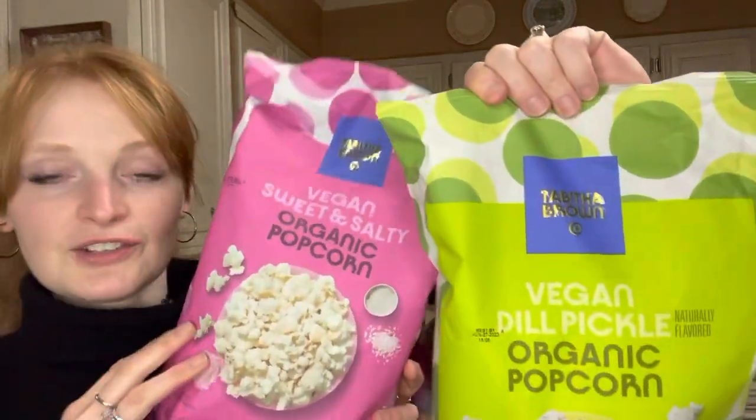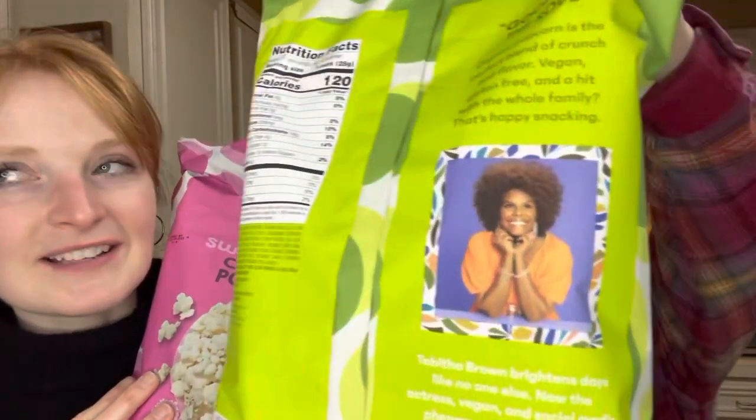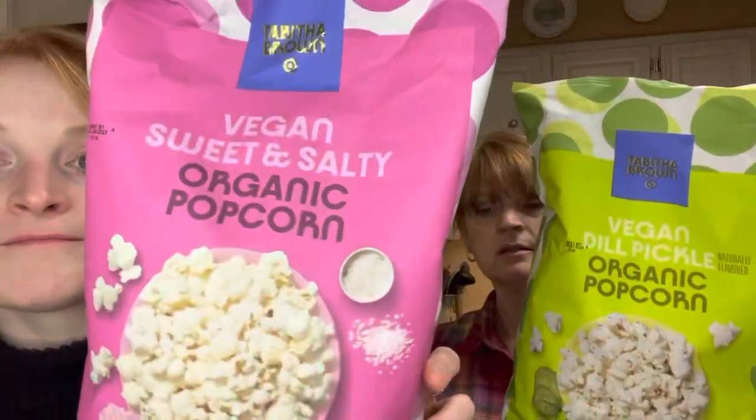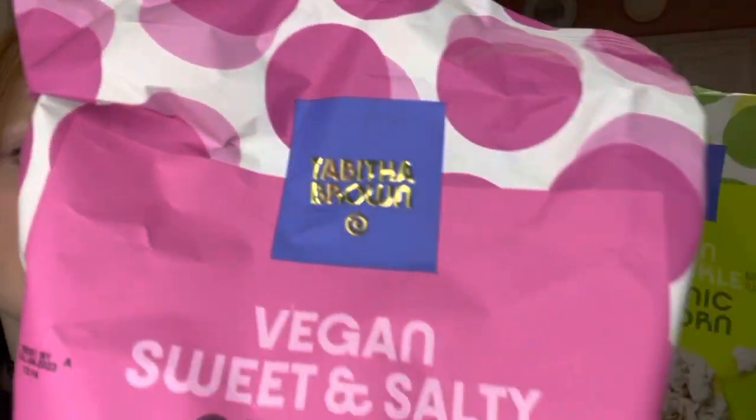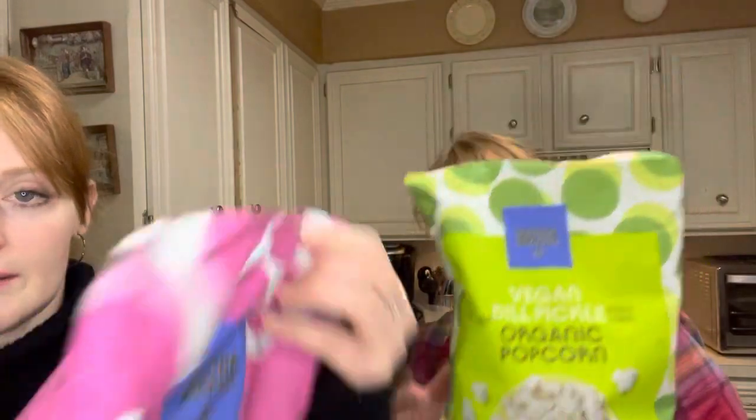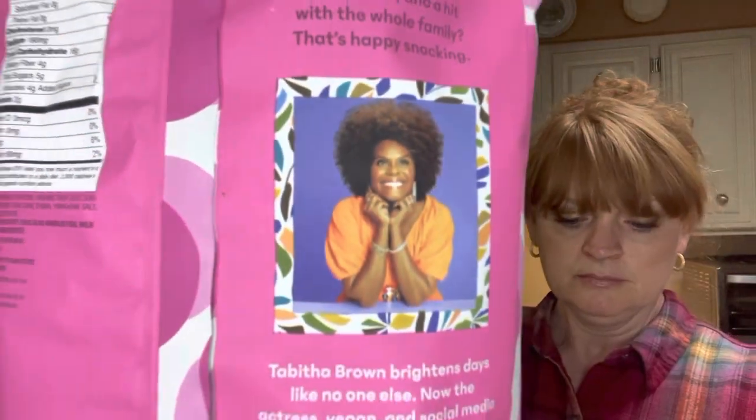I'm pretty sure y'all saw the name of who we're doing a review on. It's Tabitha Brown popcorn! We managed to get two flavors, but we're missing one — I think it's a Parmesan something. This is the vegan dill pickle, and this is the vegan sweet and salty organic popcorn by Tabitha Brown. You can find these at Target — very limited time, really hard to get. These are $2.99 each.